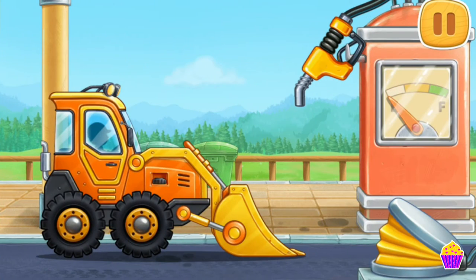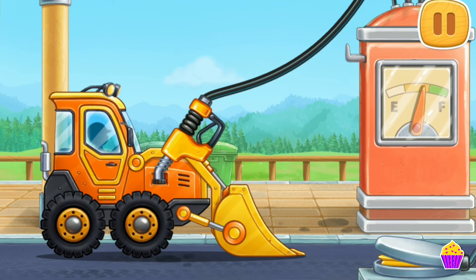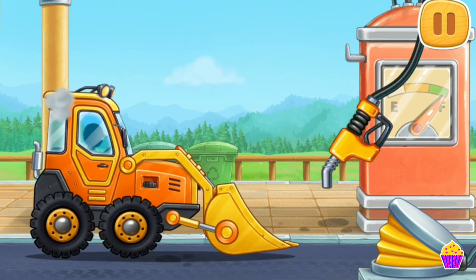Let's fuel the mini bulldozer! That's all!